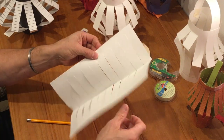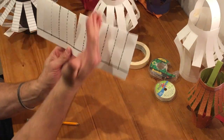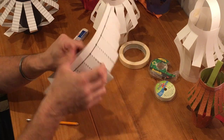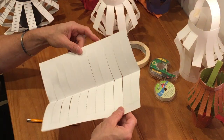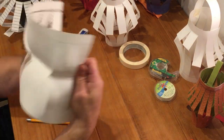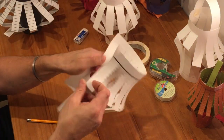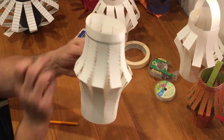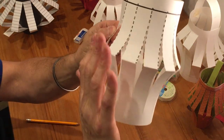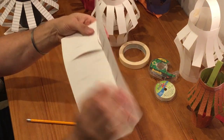Cutting all the way to the end gives me the beginning element of what's going to make the body of my lantern. Now I'm going to unfold it. If you unfold it and get a big octopus shape, that means you cut from the wrong direction — the easiest thing to do is just start again. If I just roll this across now I will see the magic marker dots on the outside.